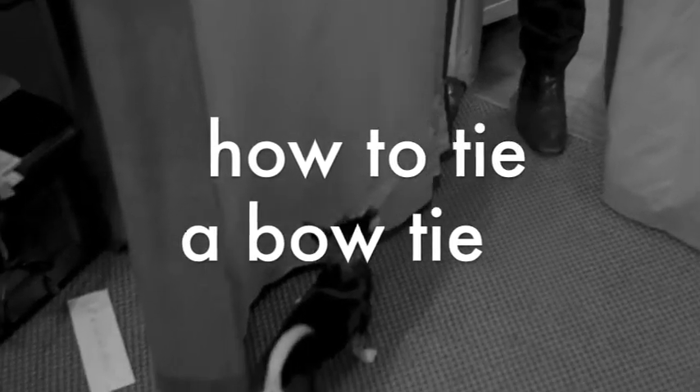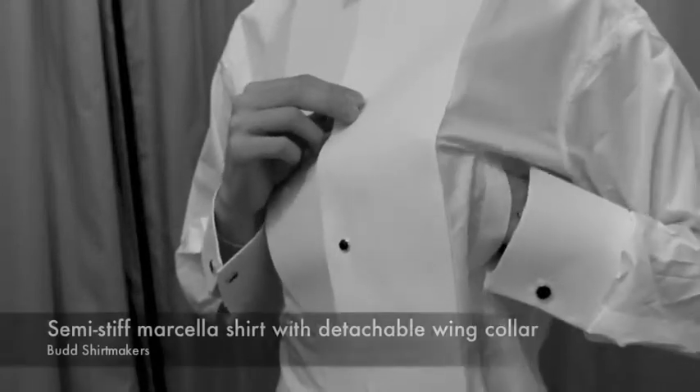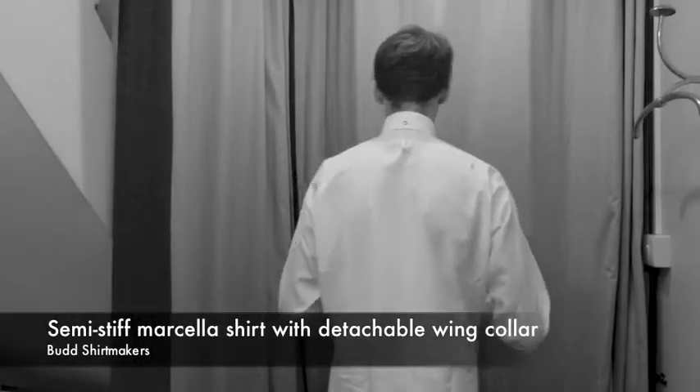How to tie a bow tie. The Budd semi-stiff shirt has a handy pocket at the side so you can put on those shirt studs easily. It also features a loop at the back of the neck which keeps the bow tie in place on the wing collar.